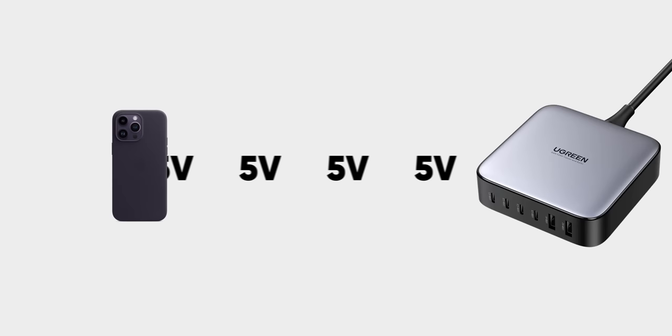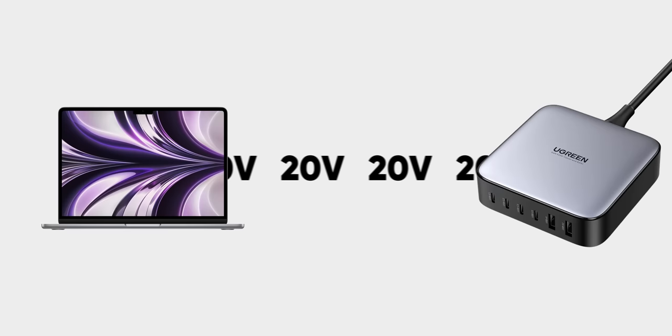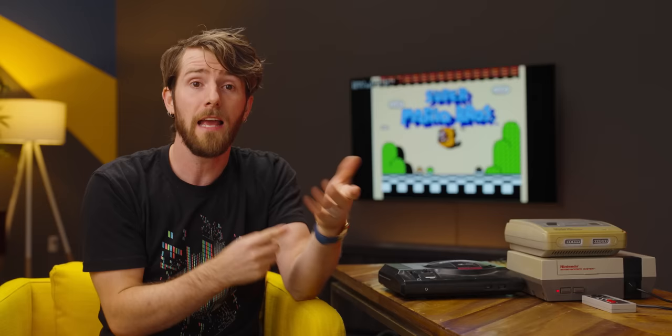For now, let's talk about how it's supposed to work, because it's really, really cool. Out of a single wall adapter and cable, you can get output from five to 20 volts, even 48 volts on the latest version. And you don't have to worry about getting the voltage wrong, because it just figures out what your device needs when you plug it in. Not like magic.